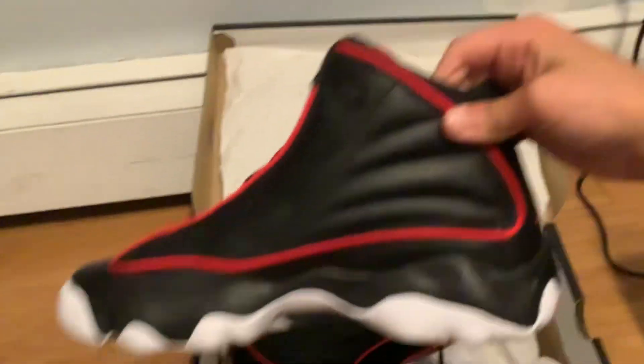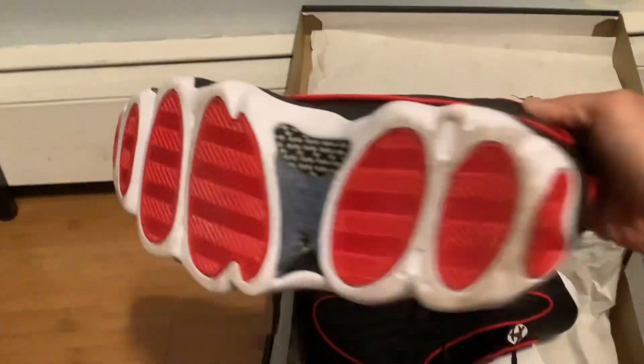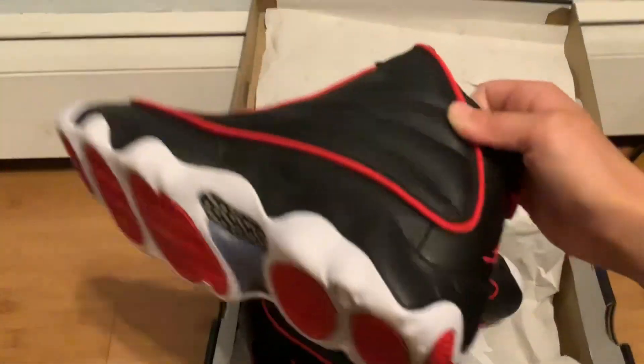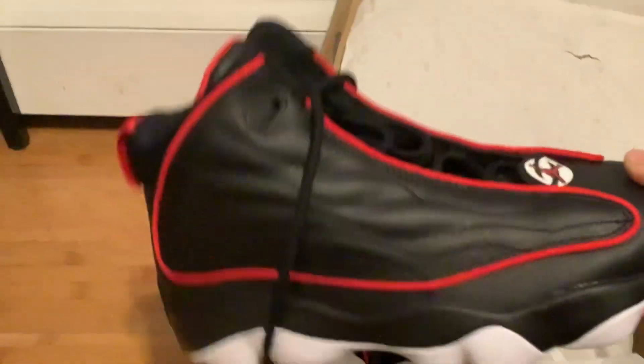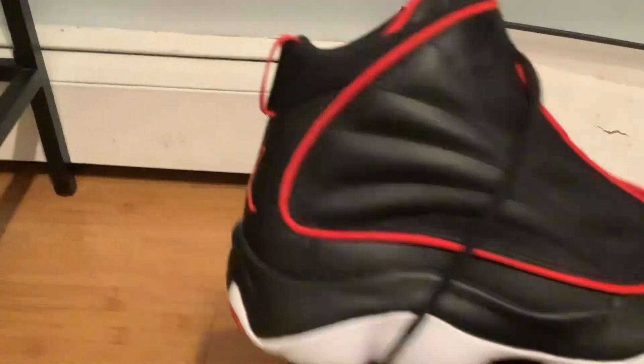I got this side, and here's the bottom, which is really nice and white. I've only worn these once to try them out. And then there's this other side — the back — which I really like the design of. And then the front, where the laces are super long.